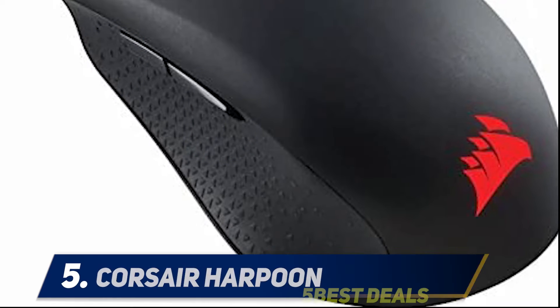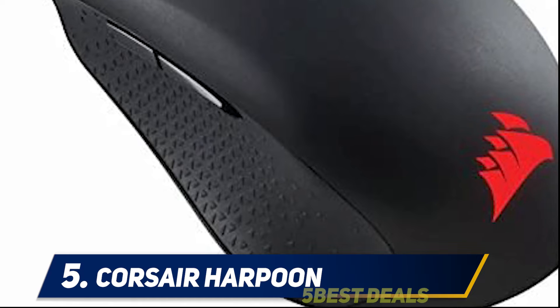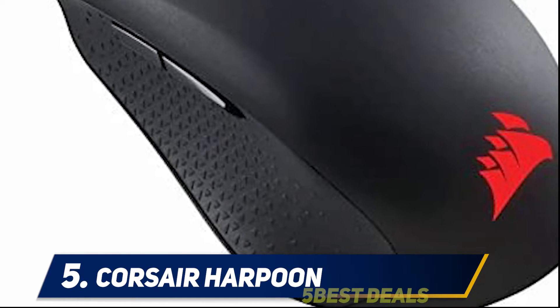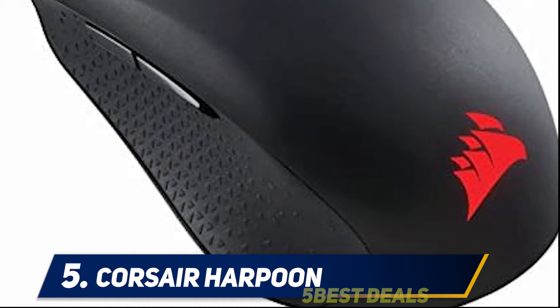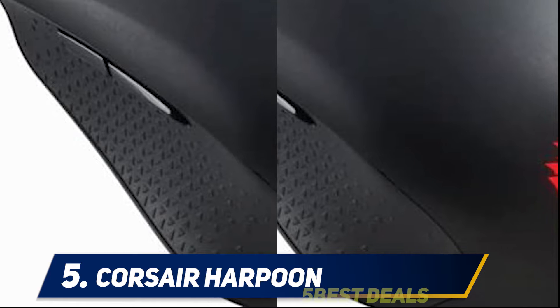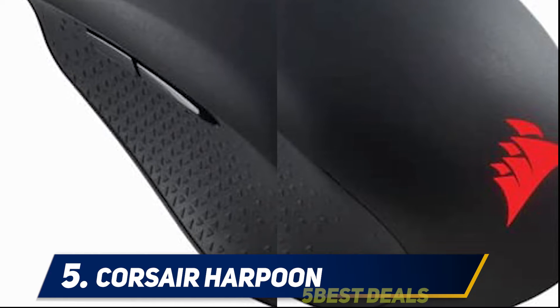Starting at number 5, the Corsair Harpoon. Following the Logitech wired budget mouse, the Corsair Harpoon is one of the most lightweight first-person shooter gaming mice on the list, weighing just 80 grams. Even with such a lightweight build, the mouse packs 6000 DPI and an advanced tracking system.